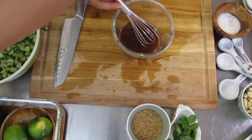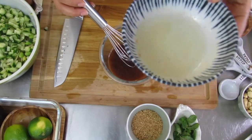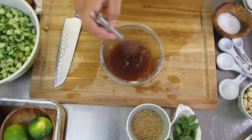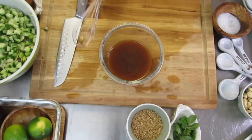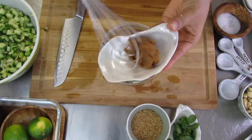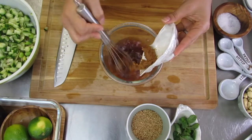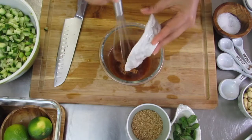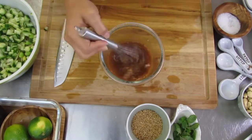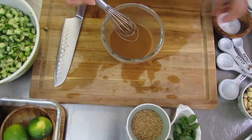Give that a good stir, and then white wine vinegar — or any other wine vinegar that you have will be just fine. Give that a good stir. I'm going to move on to the brown rice miso paste, or any miso paste that you like. This is what's really going to give the flavor to this recipe. Miso has naturally fermented probiotics in it because it's fermented soybeans, so it's really great for gut health.